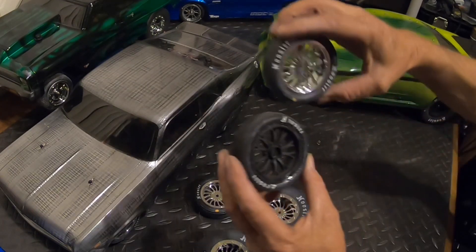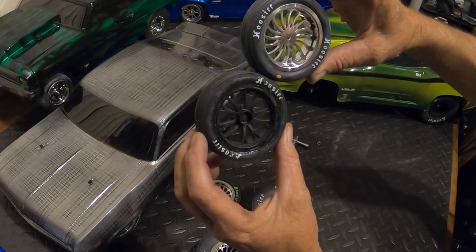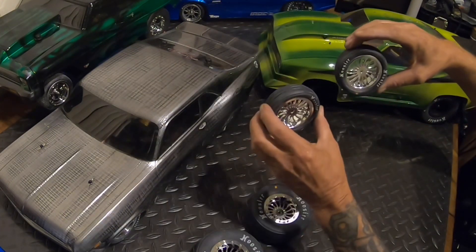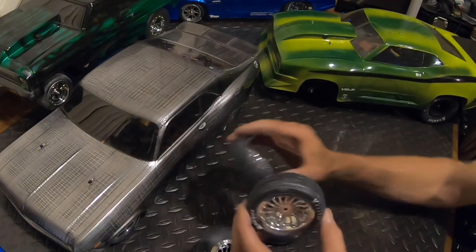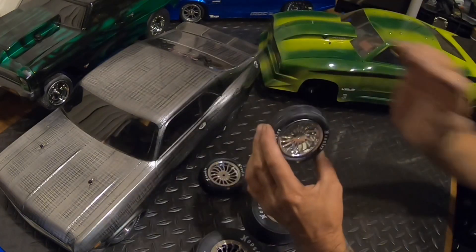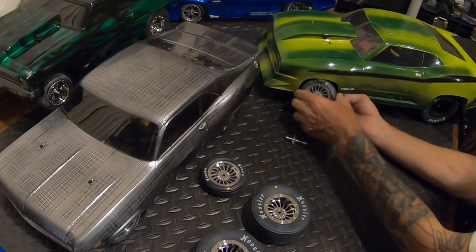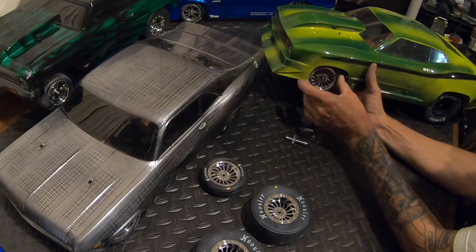So you can see what I mean by that style. I like the spokes wishing back, not forward — but everybody has their own style. This is the way I feel they should go.